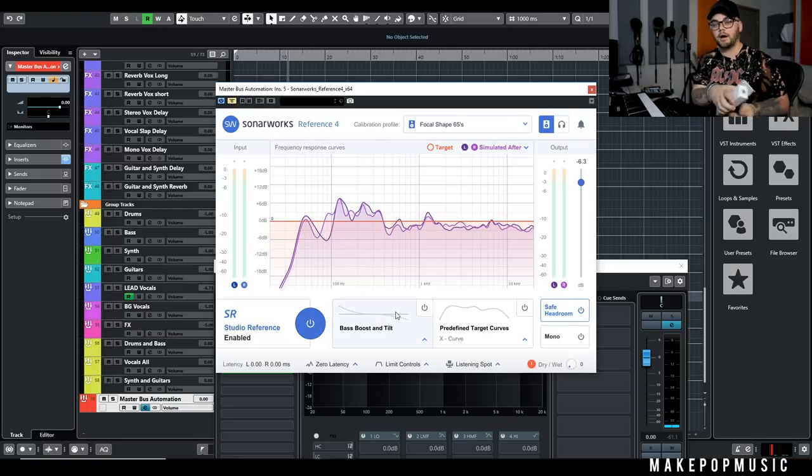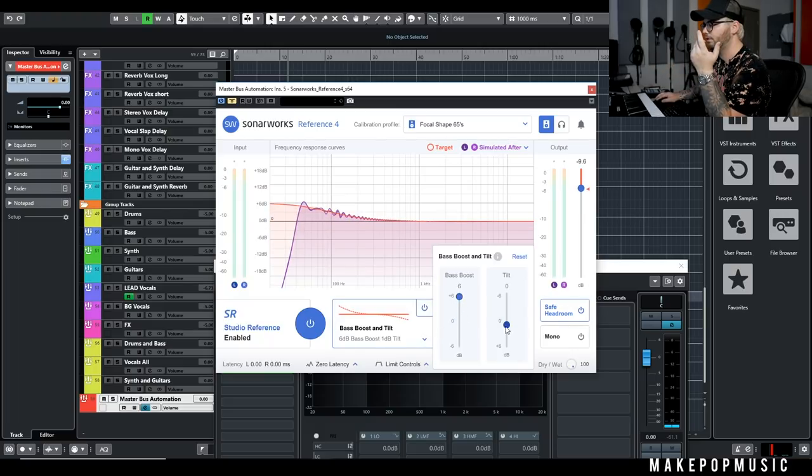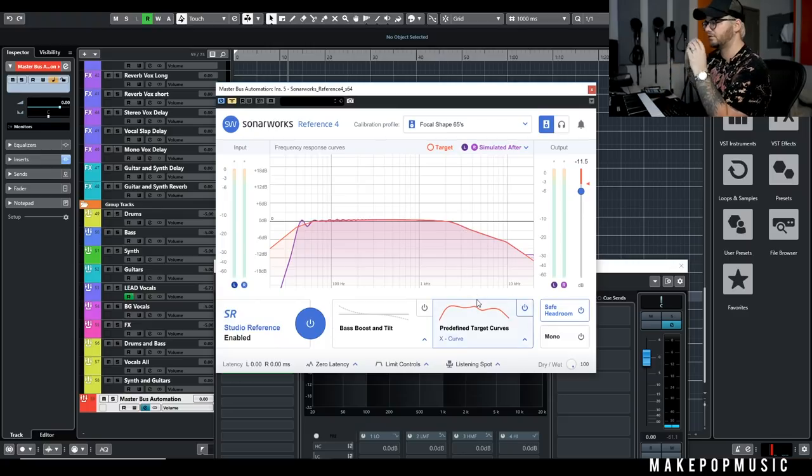The whole system is pretty simple: take your microphone, measure your room in 10–15 minutes, pop your profile in, and you're good to go. You can see your issues and tweak them. They also have bass boost and bass tilt features if you want some flavor, and predefined target curves — like a movie theater sound target as recommended by the Society of Motion Picture and Television Engineers — which gives you a big top-end roll-off, useful when mixing for big screen or Dolby. You've also got all of these different calibration profiles.